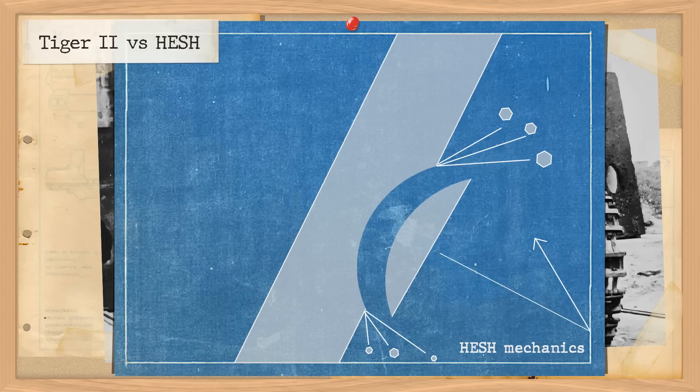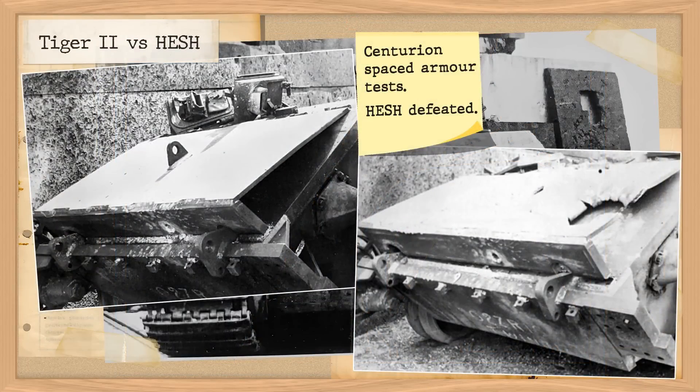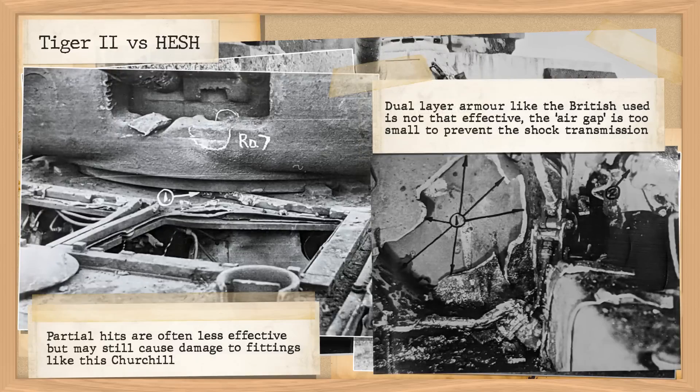That being said, HESH is not a win-all round. Its effects can be heavily mitigated by several factors. First, it is next to useless on modern composite armour and spaced armour — if the air pocket is large enough or there's a burster plate of sufficient thickness, the shockwave cannot be transmitted to the inner layer, though the blast outside can still cause some damage. Secondly, the metal itself on the target plays an important part, whether it's cast metal, rolled homogenous armour, or if there are impurities or faults in the metal. Two shots from similar angles can produce very different results.